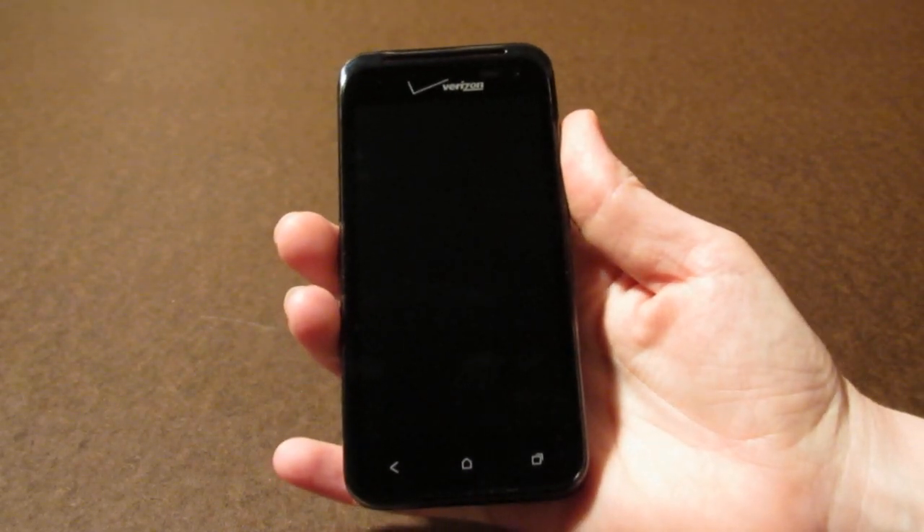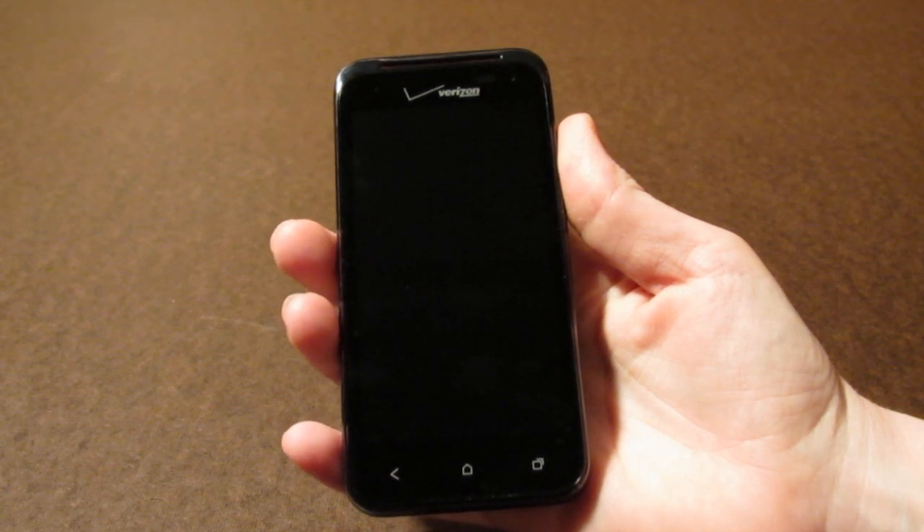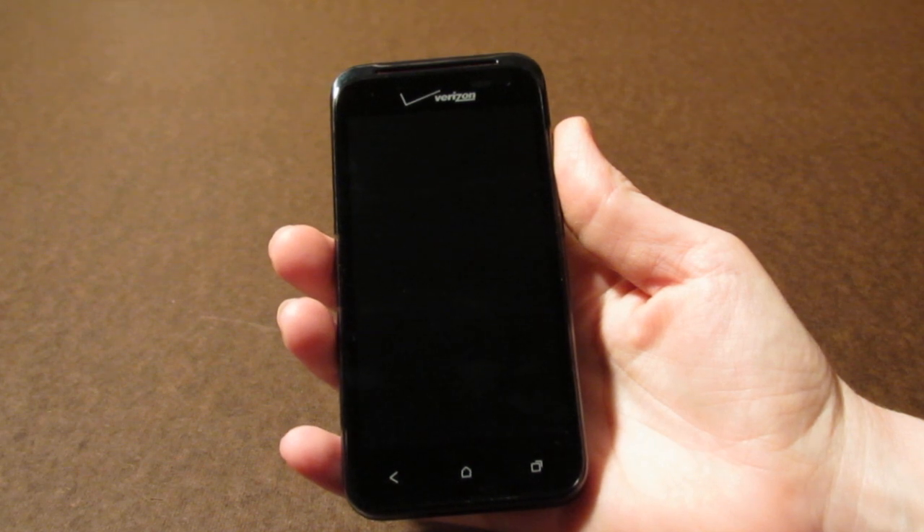Hey guys, this is Kelly from Intimobile and today I have with me the Droid Incredible 4G LTE for Verizon Wireless. This is the third in the Incredible series and it's a nice improvement over the other models.